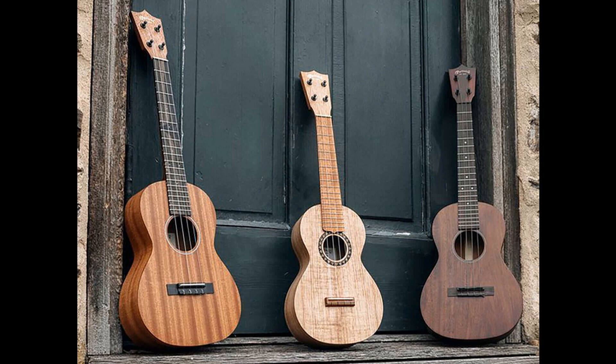Martin C1 Uke. A concert-size ukulele that sits between tenor and soprano body shapes, the C1 Uke is described as a great beginner's instrument thanks to its playability and balanced performance. Its top, back, and sides are crafted from koa veneer, and each model has a hand-rubbed satin finish. Paired with a soft gig bag, the C1 lists for $449.